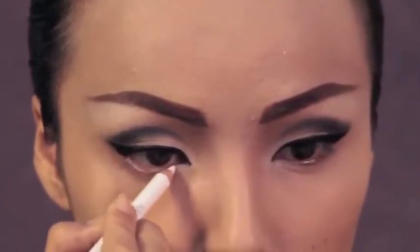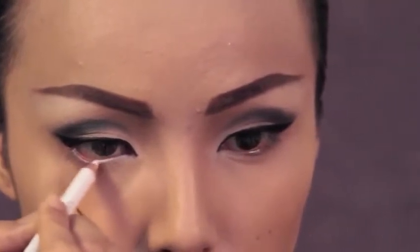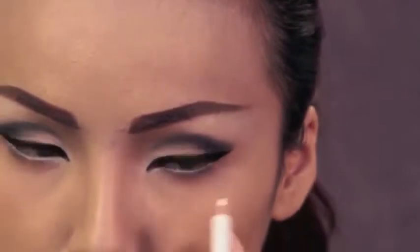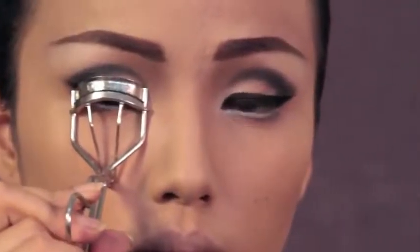Next, I'm using this white eyeliner on my waterline to make my eyes pop. Curl your lashes to make your eyes look more open.